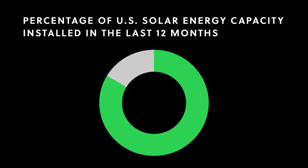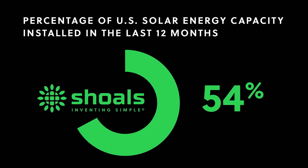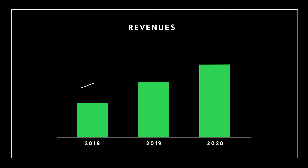More than half of the solar energy capacity installed in the U.S. during the last 12 months used at least one Scholz product. We have grown our revenues more than 30% annually over the past three years.